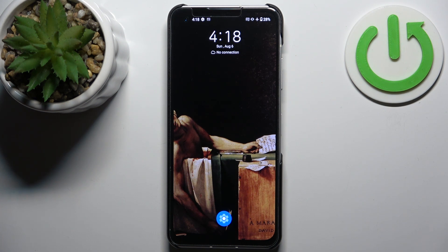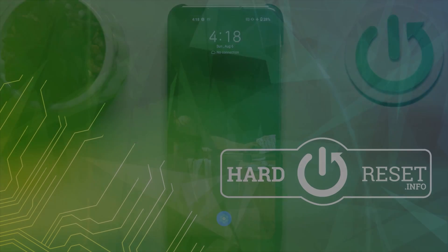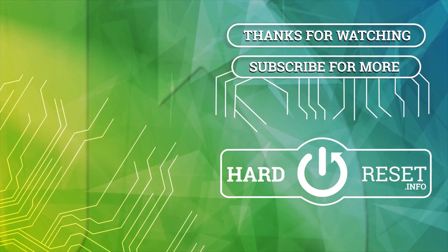And that's it. Thanks for watching. If you find this tutorial useful, don't forget to hit that like button and subscribe to our channel. See you next time.